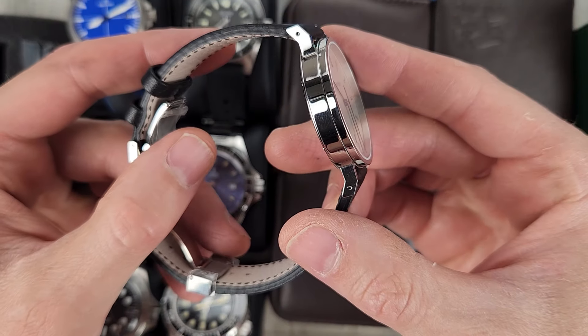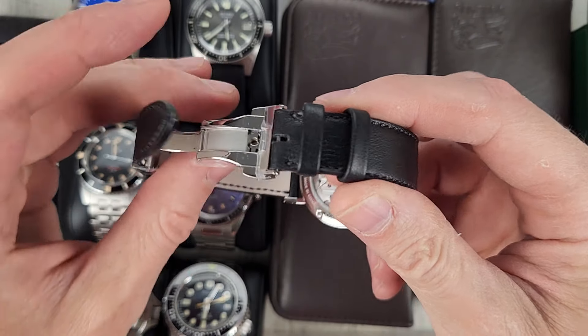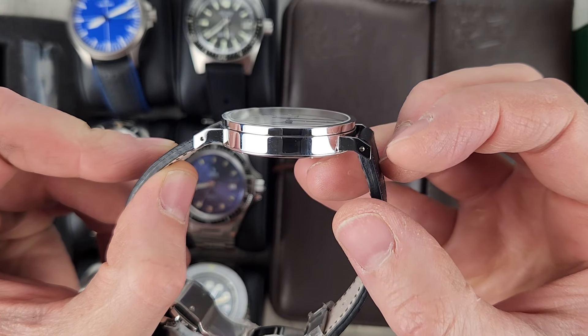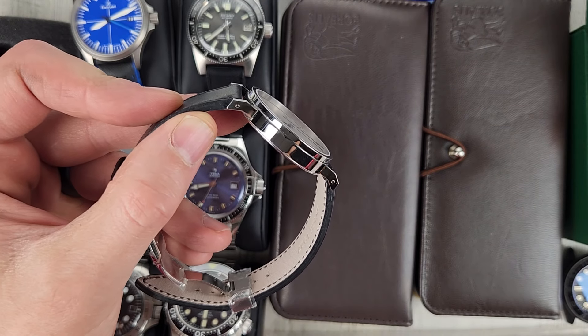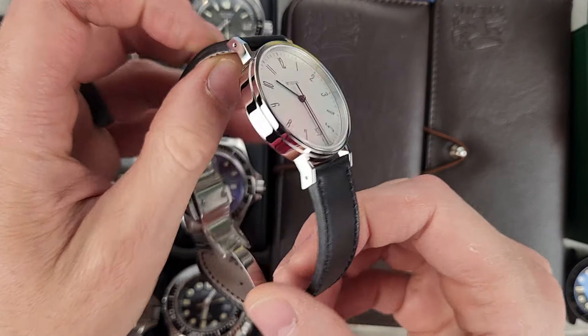This watch has very little wear. You can see there's still plastic on the clasp, and it's on an aftermarket strap with no marks on this watch — just a smudge. Very nice shape.